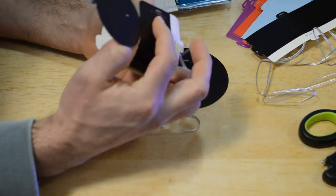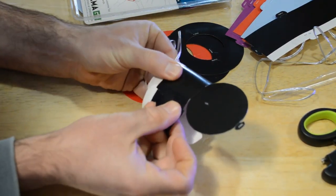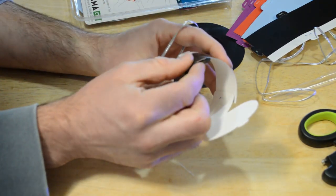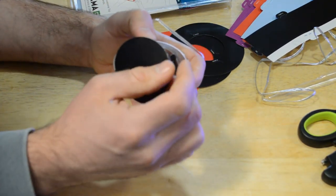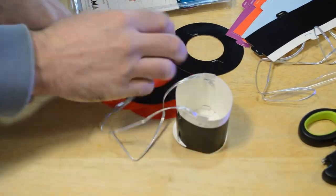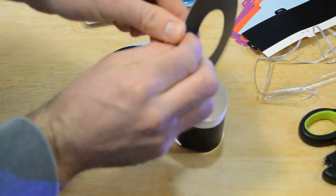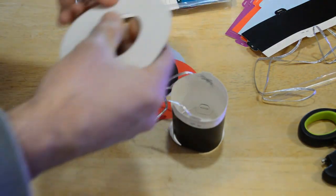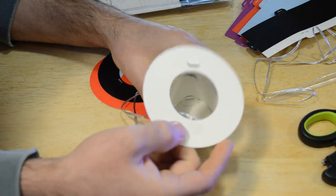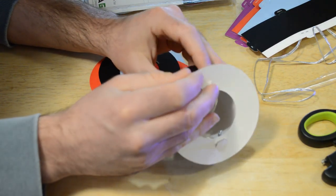You fold this over like so, you insert this tab into this slot — just put it in there — and then you put this down here, put the tab down. Okay, and there you go, now you're set. Then you have this ring here and there's these two little tabs right here, so you kind of just move them back just a tiny bit. Stick one tab through and then the other tab through.